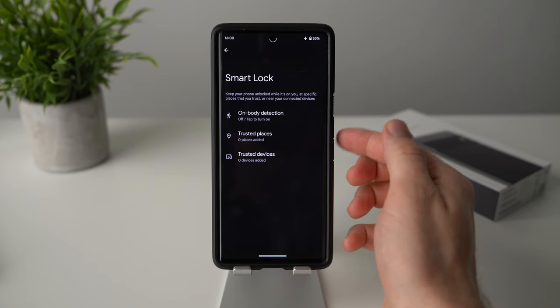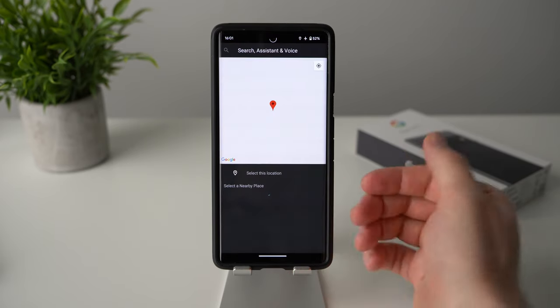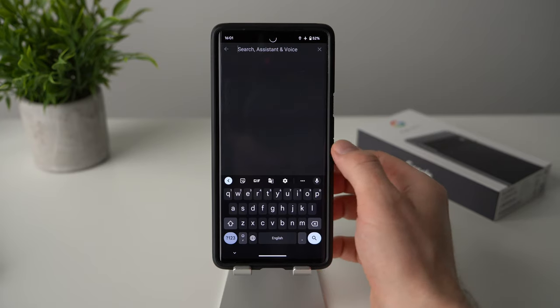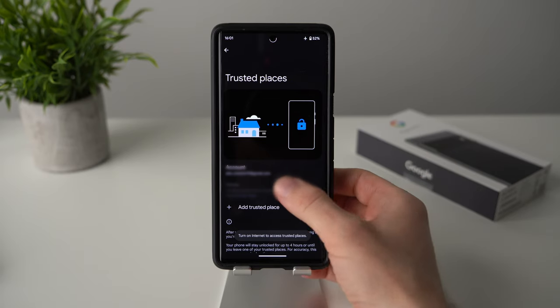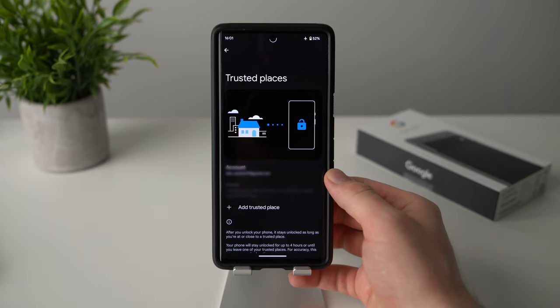I personally use trusted places. To add one, tap on add trusted places, and you'll get a map where you can search for your address. Type it in and add it to your trusted location. I already have my home address added, so when I tap on it and enable it, every time I'm at home my phone will stay unlocked.